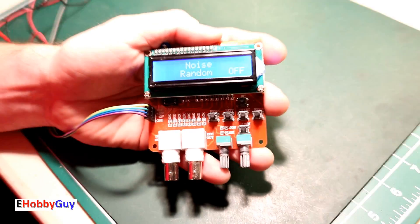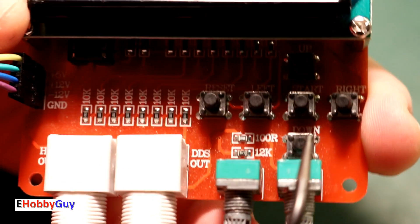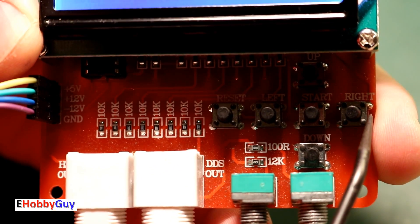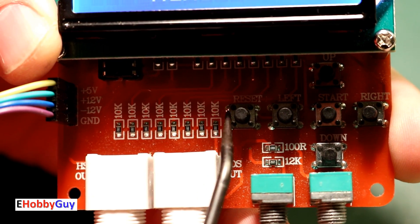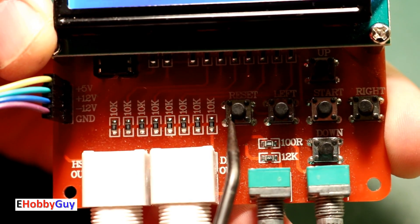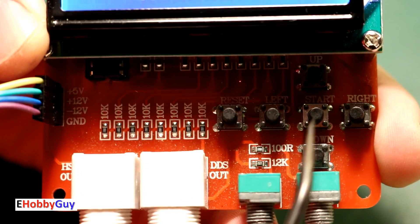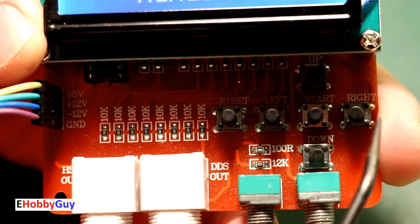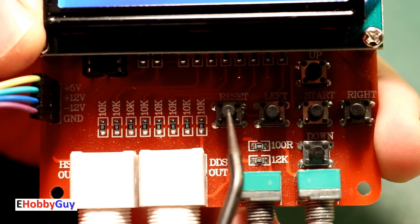I want to zoom in on the buttons. We have six buttons: right, left, up, down, a start button in the middle, and a reset button on the far end. The five buttons you will be using the most are up, down, start, right, and left. There is a reset button if you want to get back to where you began.